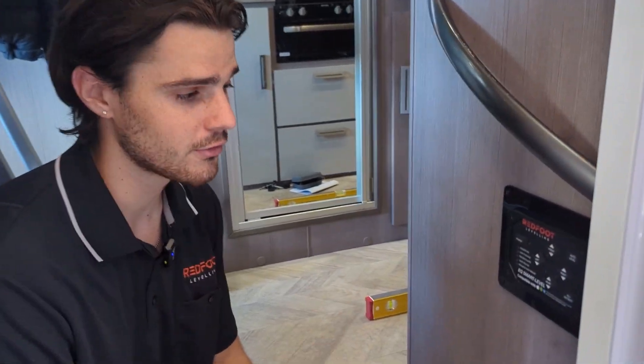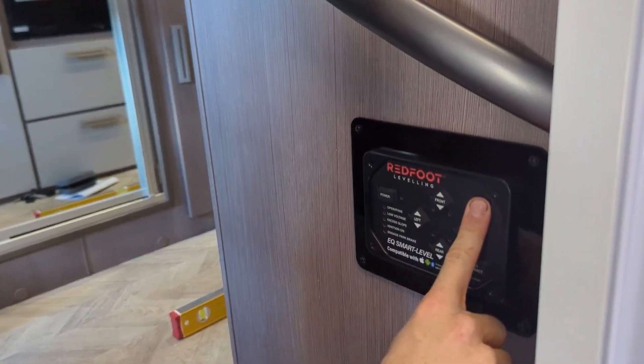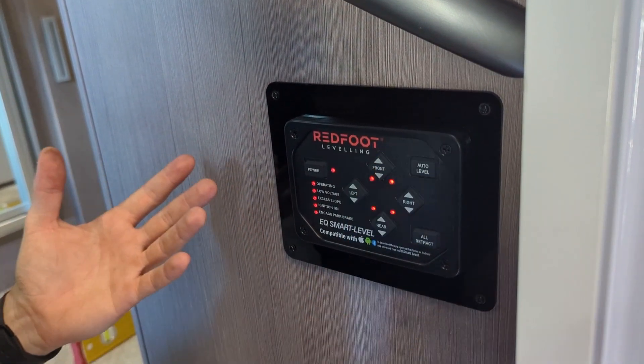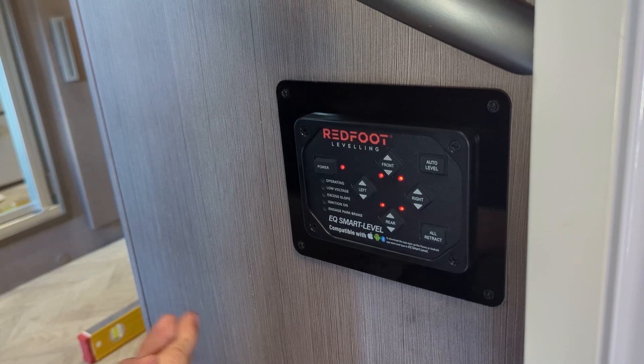To set the null to the position you want: power it off, hold the auto level button, tap the power button, let it beep a few times, and you'll hear the confirmation beep — and that's it.